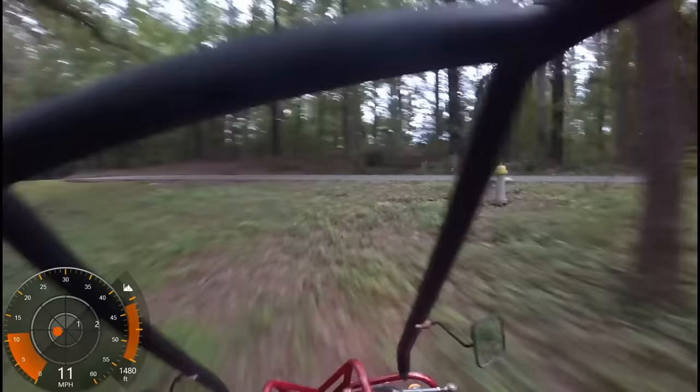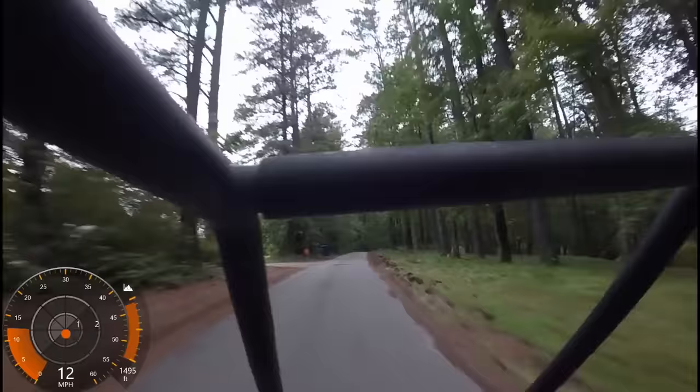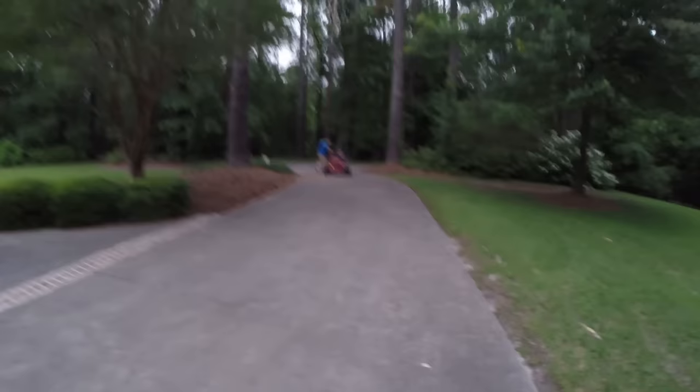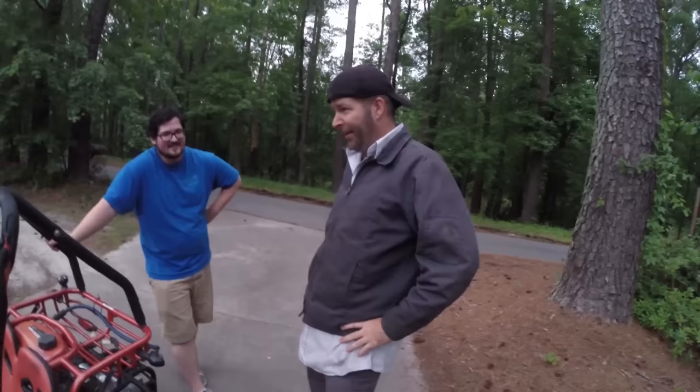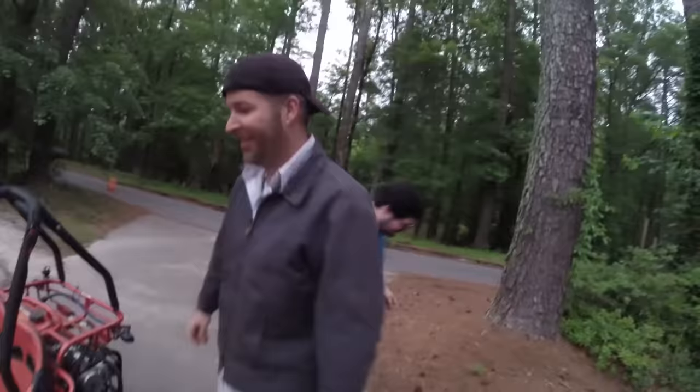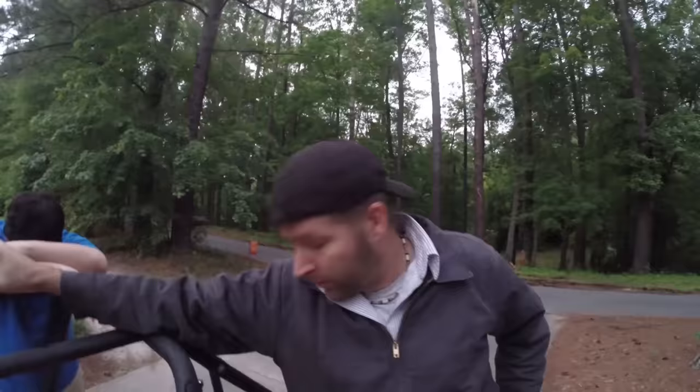Oh! Ike just flipped the go-kart down in the gully there. It's pretty scary to see, but he's okay. I wonder how the go-kart is doing — is it ruined? It died. Taylor and I were talking about tater tots or something and we saw it happen — you were coming back up and she flipped right over.